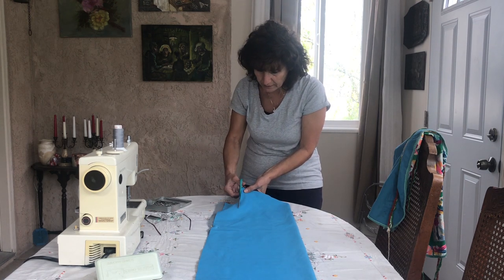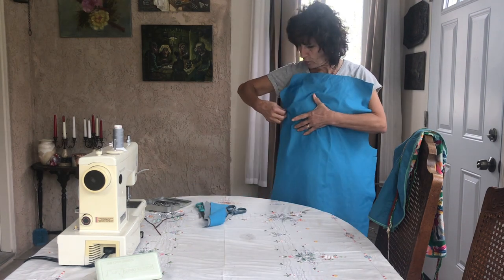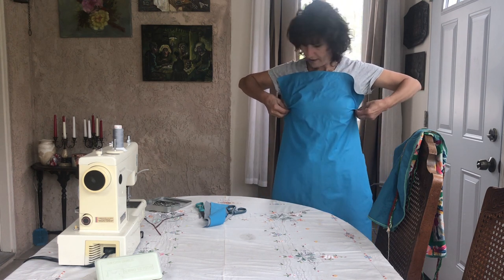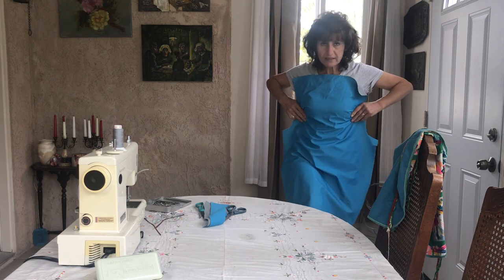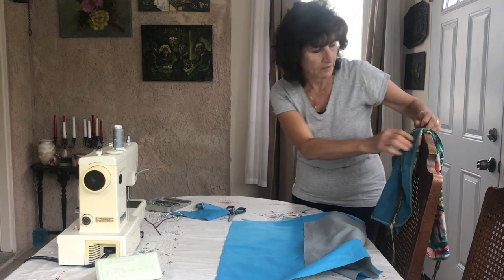There you go. We don't want this part to be open from inside. For women, we fold it at the chest area and it will hug you. The length might be too long, but we'll take care of that. We need handles for the neck and for the waist.